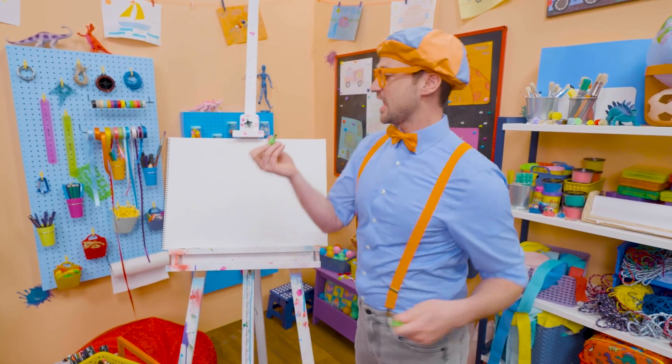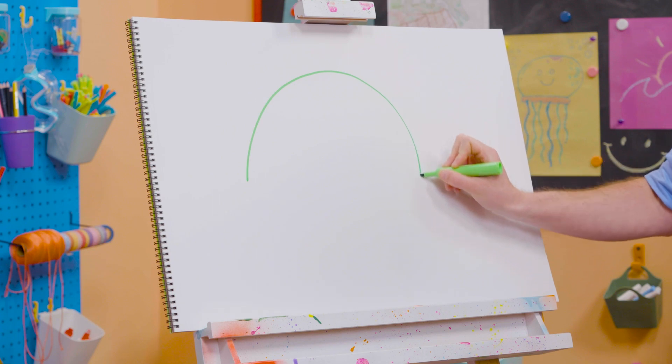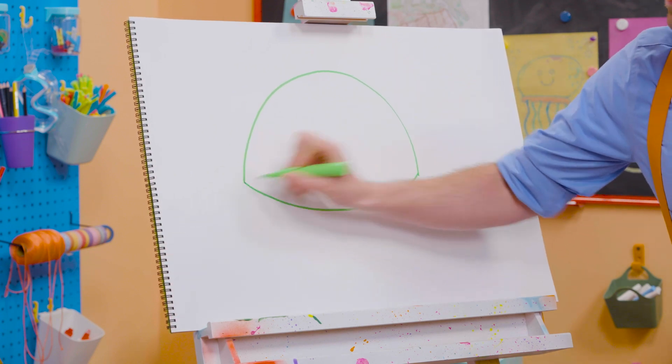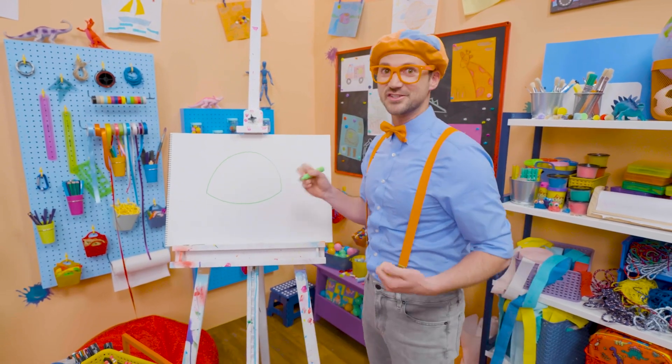First I'm going to take this green marker and draw the shell. So I'm going to draw a big curved line like that, and then another curved line right there. And then that looks like the shell, doesn't it? Shells are really hard.